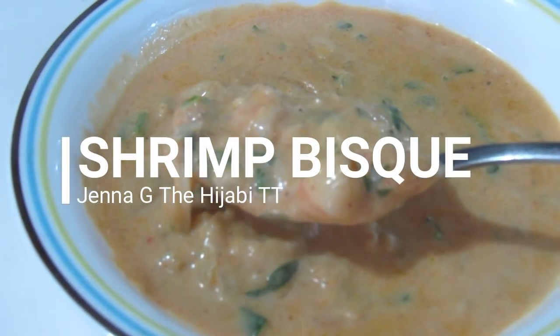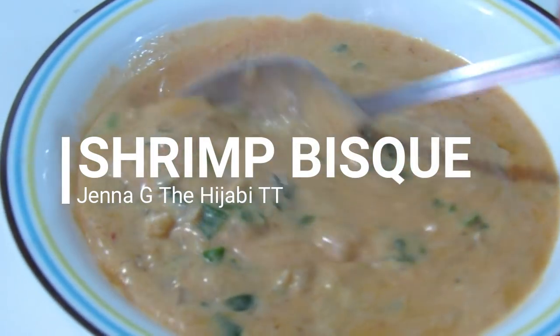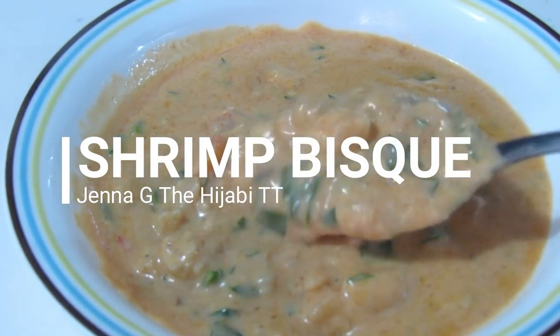Bisque is of French origin and it's actually a rich creamy soup that's full of flavor, usually made with shrimp, lobster, crab, or any sort of seafood. But today I'm going to be using shrimp.